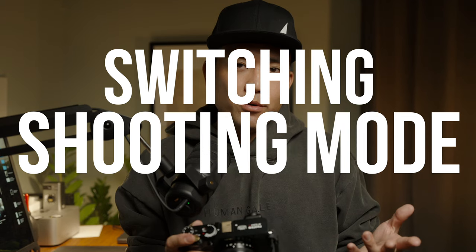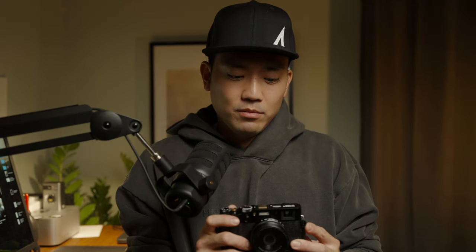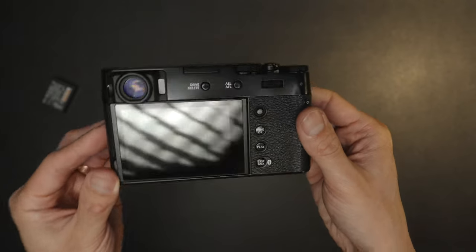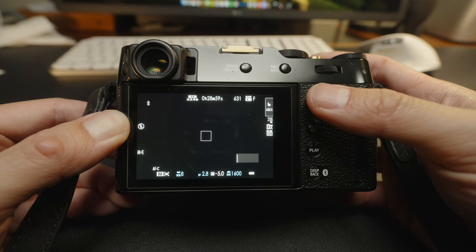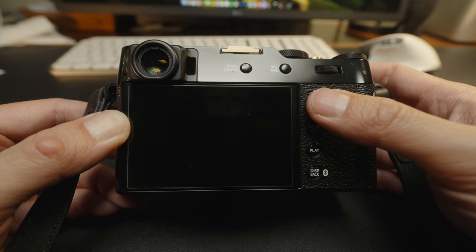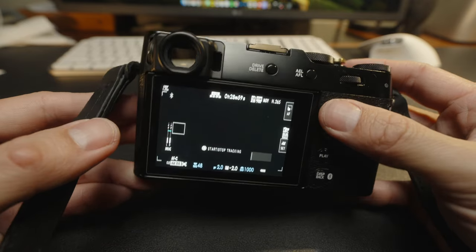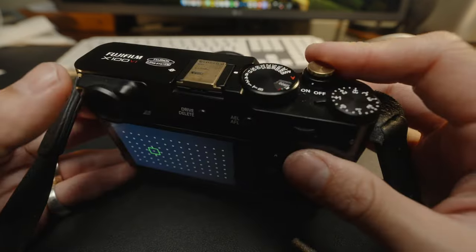Speaking of switching back and forth, because this is a smaller body and more of a photo-centric camera, they are very limited in buttons and customization. For instance, you can't really customize any button to go back and forth from photo mode to video mode. If you want to change to video mode from photo mode, you actually have to click on Drive, change it to video, then hit OK in order to shoot video. There's no quick switch or dial for it. There is a way to shoot video in photo mode, but if you use that feature, you won't be able to change the video settings.